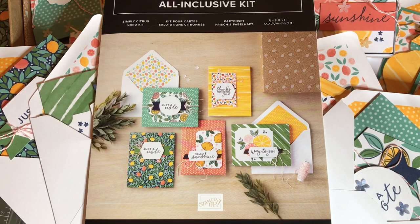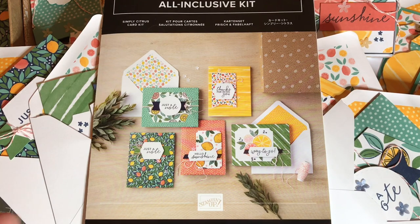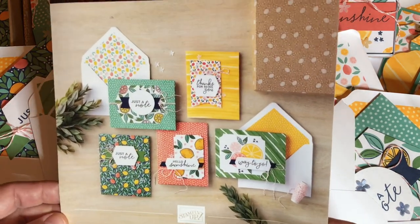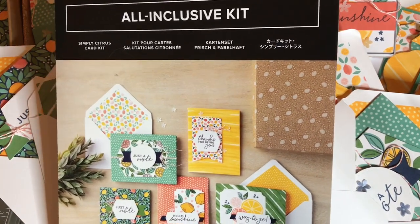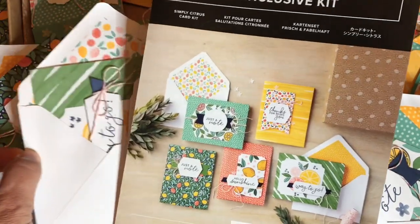I'm going to show you the 22 I made, plus we'll make one together. It only took me two days to make these 22 projects. Once you get the idea of how to make something, you can make the same kind of projects over and over with different kits.